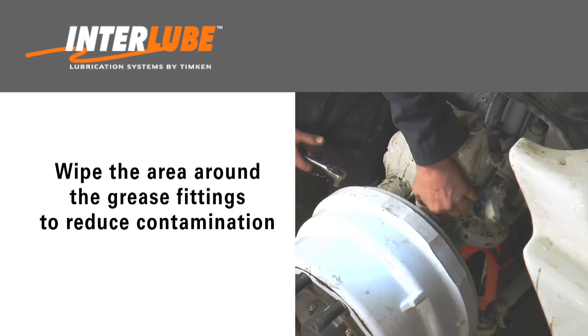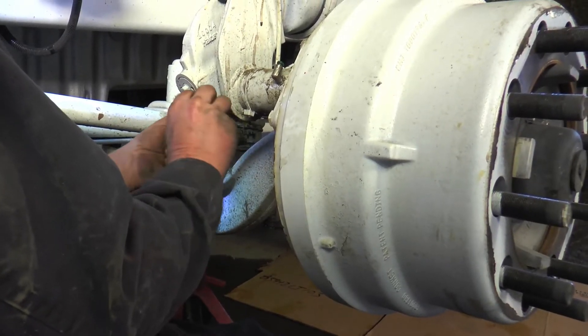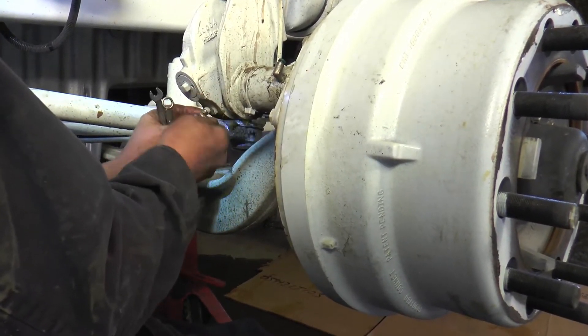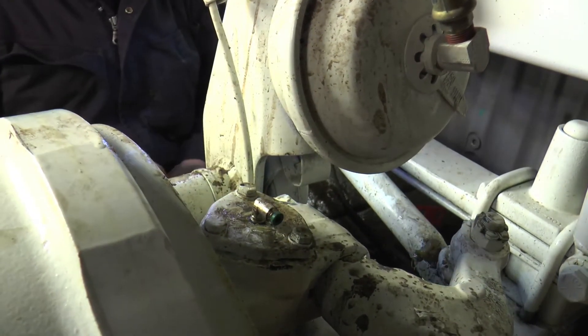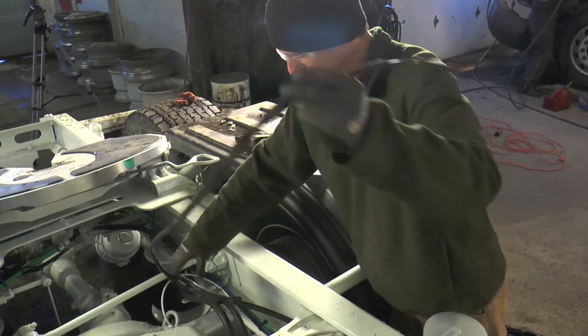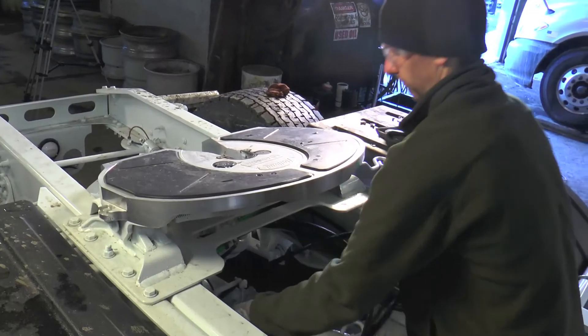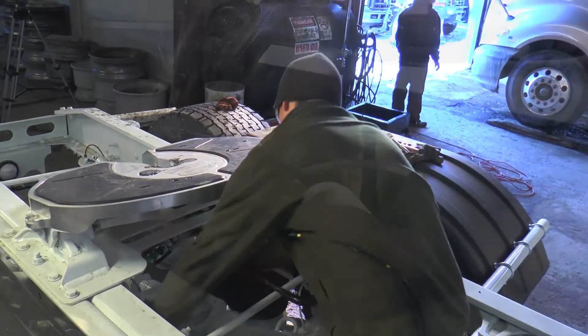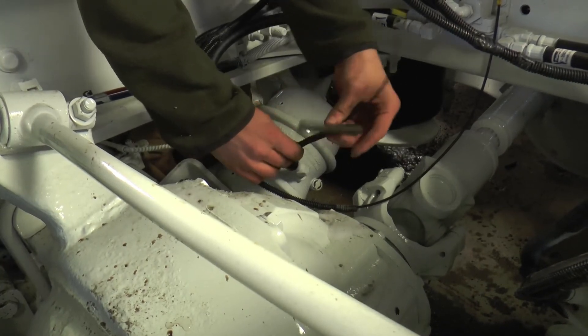To reduce grease contamination, wipe the area around the grease fittings before removing. The appropriate grease fittings will be replaced with the tube fittings supplied in the kit. The four bundles of lines are carefully routed through the chassis and tightly secured to existing lines with zip ties. Each bundle of lines is protected with outer convoluted tubing.